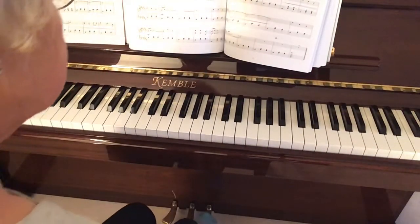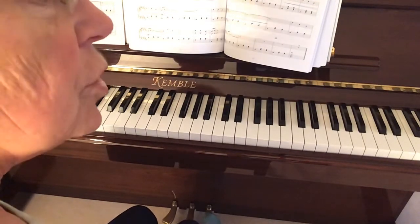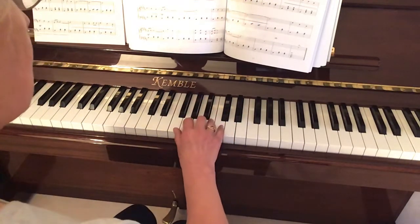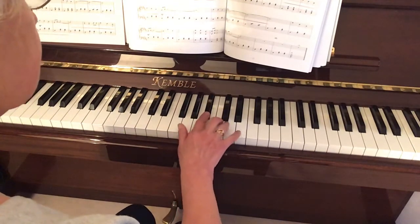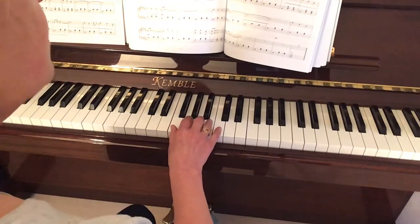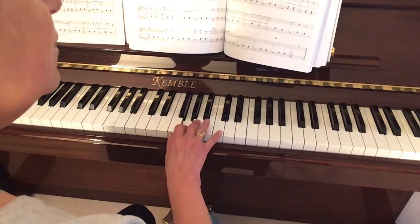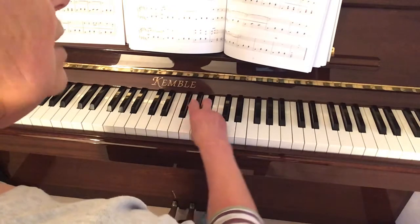This is the F major scale with the right hand. I'm going to do one octave and play it very slowly so you can follow my fingers. The F major scale has a B flat. When you play, put your thumb on F, second finger on G, third finger on A, fourth finger on B flat, keeping your hand nice and rounded.